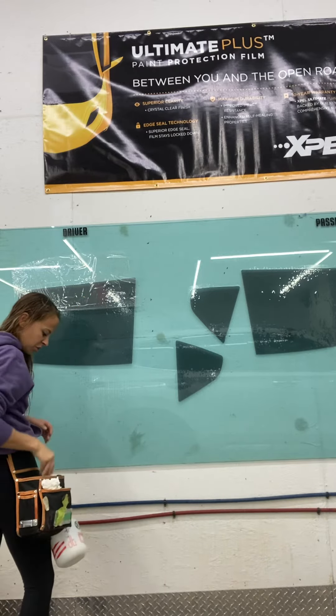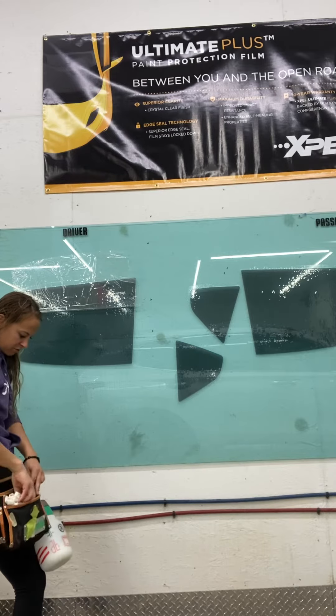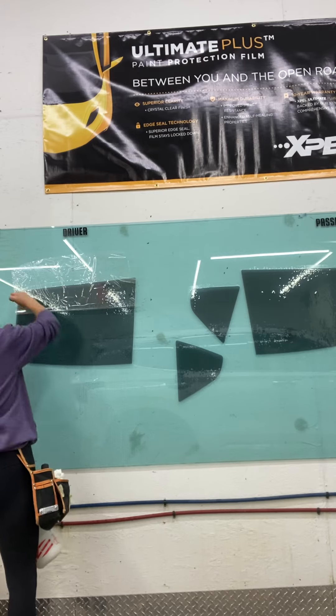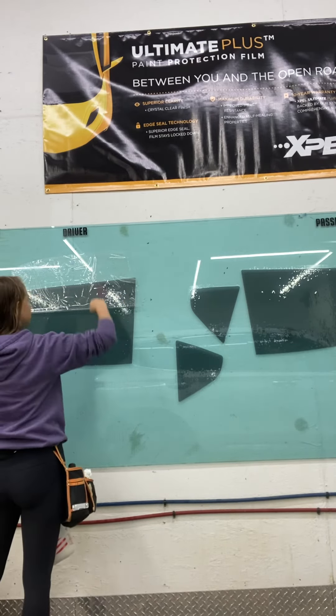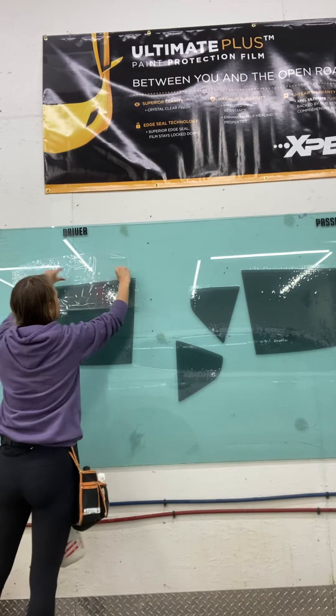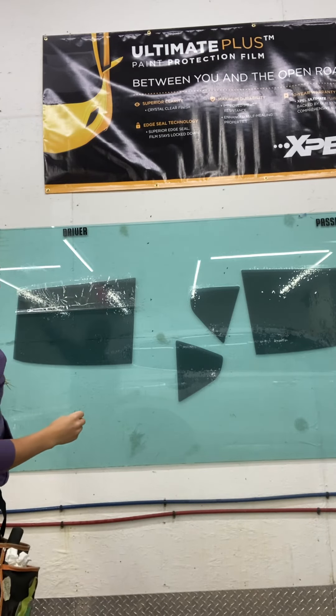Then you're going to cut off the excess at the top. You want to make sure you're cutting this extra plastic — even if your plastic is hanging off the sides a little because of the way it's pulled — cut that excess off so you don't have trouble trying to stick it in the window.